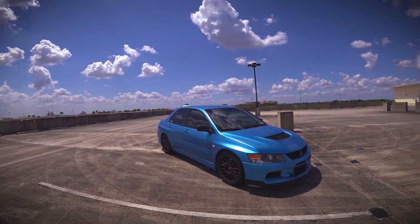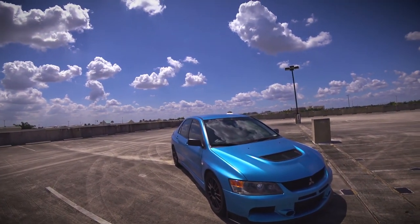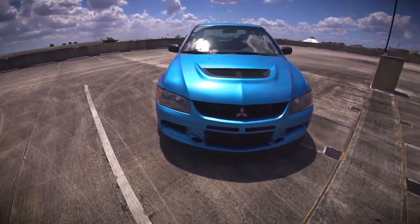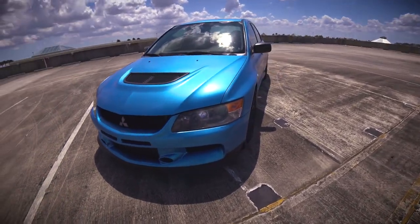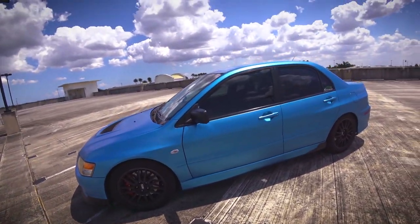The color really pops in the sunlight, and then once you're in the shade, it turns a nice dark bluish color, which is kind of cool. Same thing with the front lip on the front — I also painted that black. And visually, that's pretty much it.